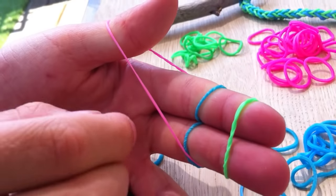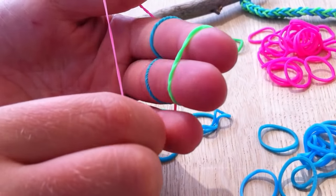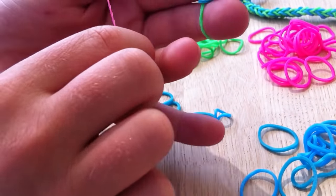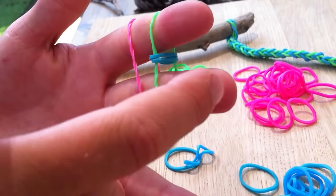You start with the pink one, which is the middle one. So when you've got your three colours, you take your middle one, and then you have to have it like there. So you put it over, and when you've done that, you un-take it off those two fingers. And so you have it like that.